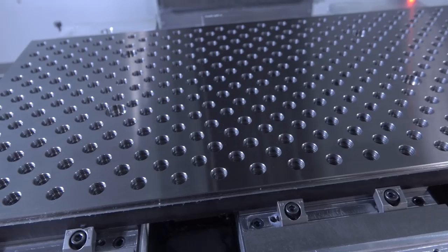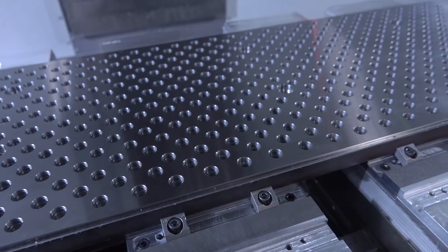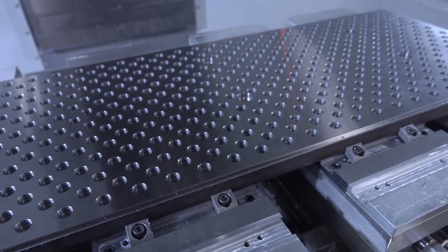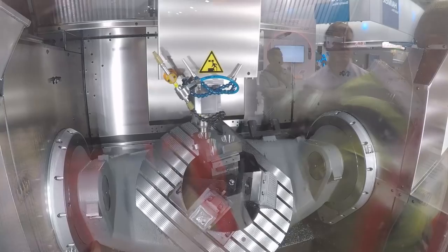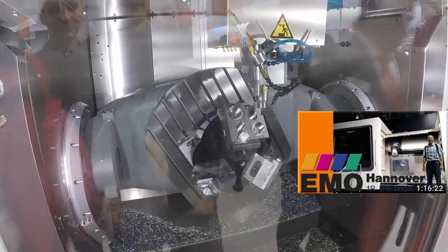We have been hunting and improving our process over the past year, actually more than a year, on how we manufacture our fixture plates. Part of that involves drilling and precision machining a lot of holes. So when I went to EMO last October in Germany, one of my to-do list items was to research and talk to people about drilling high quantities of holes and how to make really accurate, precise holes. We've tried a lot of different methods.